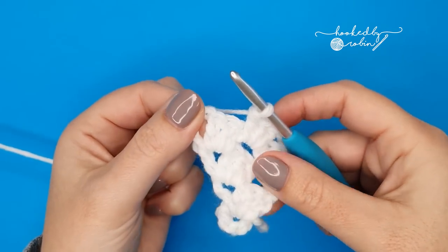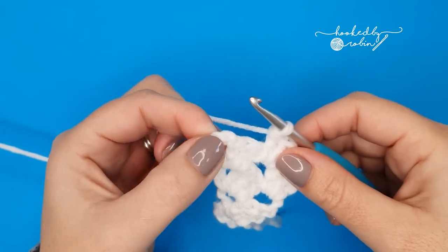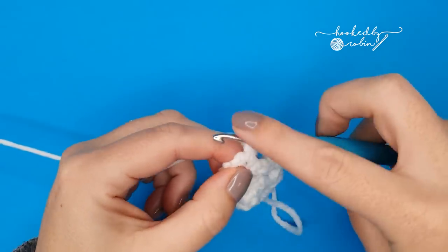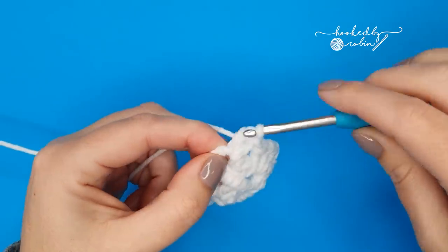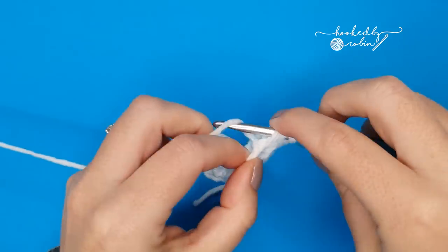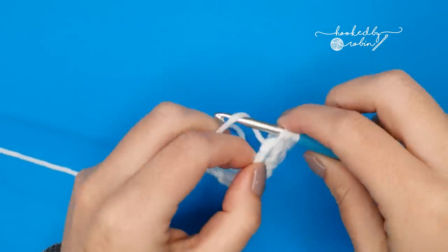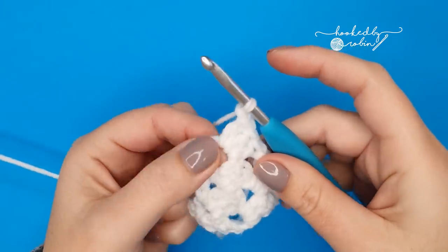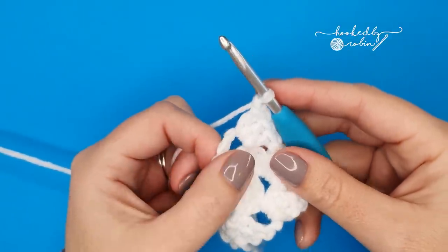Into this end chain-four space here we're going to work three double crochet — straight in there, three double crochet: one, two, and three. Chain one, and we're going to work one more double crochet back into that same space, but we're also going to change color on this stitch. We change color every four rows.